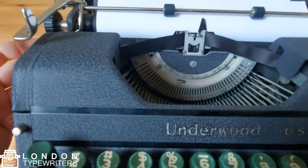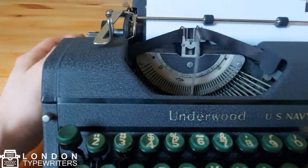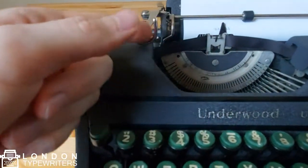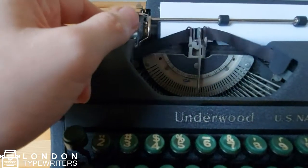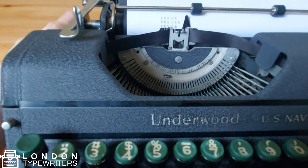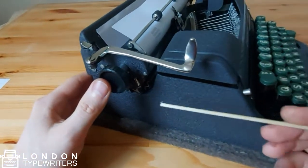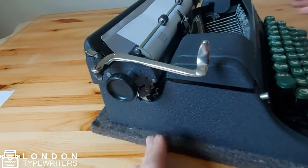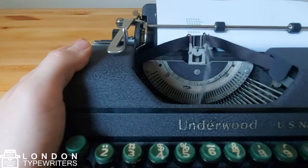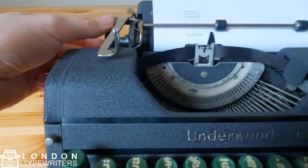I'm going to demonstrate the line spacing feature on this side of the carriage. Whenever I press one of the keys, I can use this lever — the carriage return lever — to push the paper up and follow through the whole motion. This allows me to begin at the same point I started on the previous line. You can also adjust the amount of spacing between each line by adjusting this lever here. If I push it down, there will be much more spacing between each line. You can see the spacing previously was smaller, whereas now it's much larger. I'll adjust it back to regular spacing.